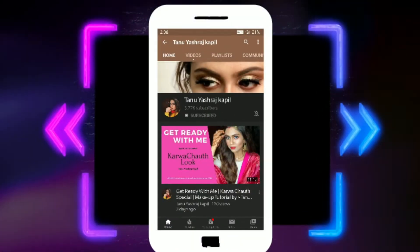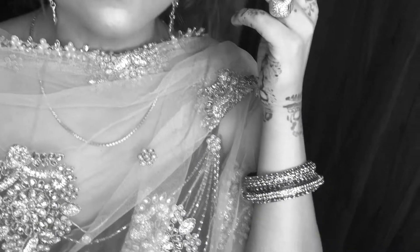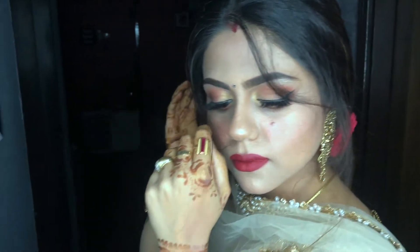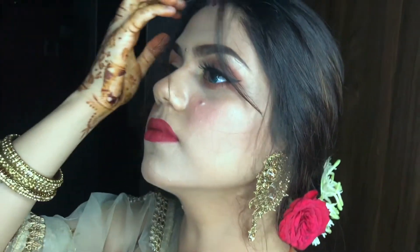Hey everyone, subscribe to my channel and don't forget the bell icon. Enjoy the video. Hey everyone, welcome back to my channel and a very happy Diwali to all of you. So today I'm gonna be showing you this beautiful Indian traditional look for Diwali. So come and get ready with me.